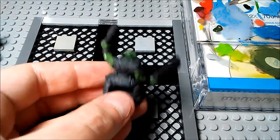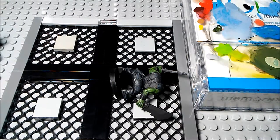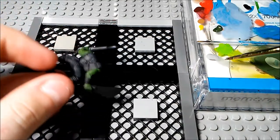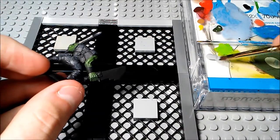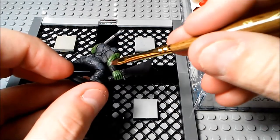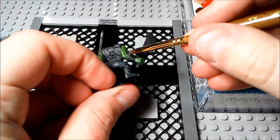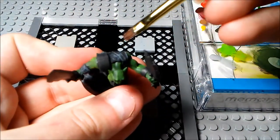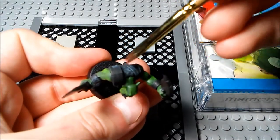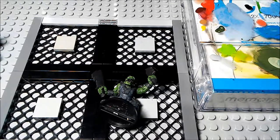There we go — he's got a green neck now. I think we're actually pretty okay with the gray. We've just got one more thing to go — this little armband right here — and that'll do it.